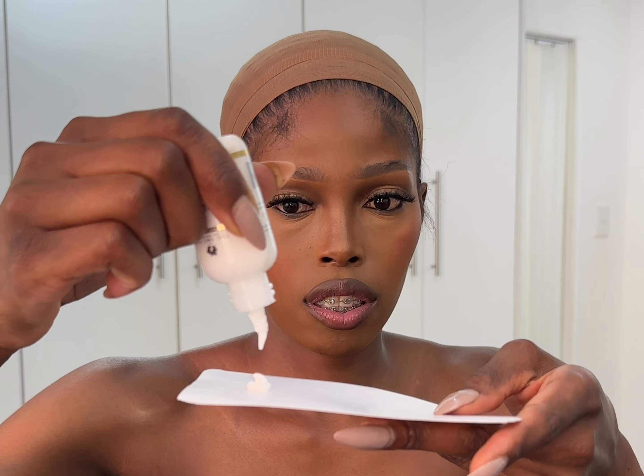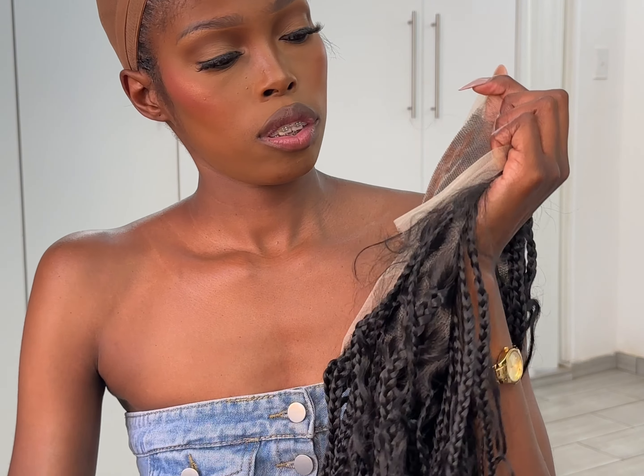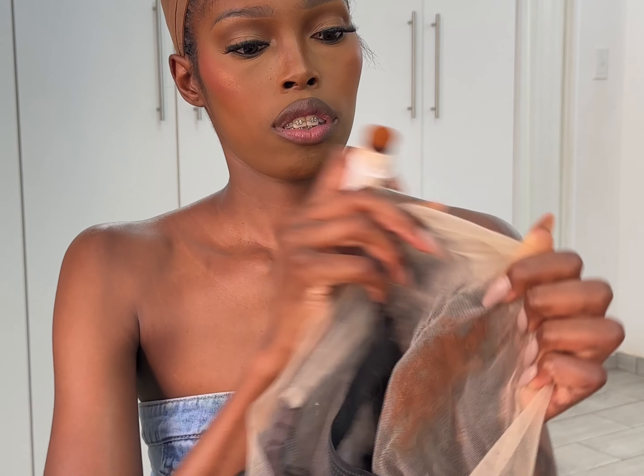Let's get to installing the wig. First, go ahead and put on your wig cap, then take your glue and apply the first layer exactly as I am doing. All the details of the wig are going to be listed in my description box — please check the description box, and the link to shop the hair will be there too.